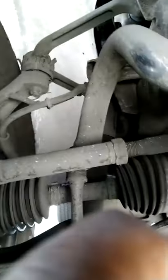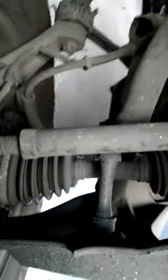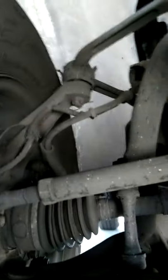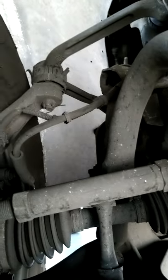This is a 2002 Ford Expedition Eddie Bauer edition. I'm under the front of the suspension right now, looking at the wheel drive knuckle and upper control arm. The boots and everything — this ball joint needs to be replaced.